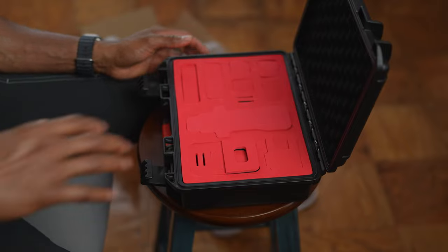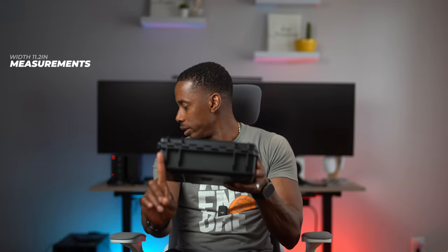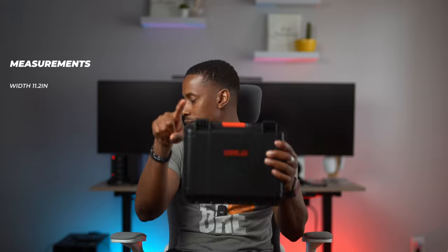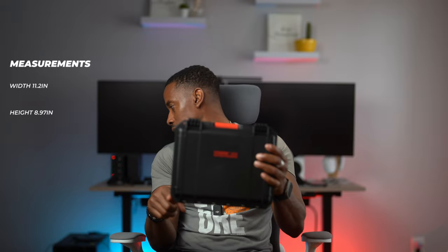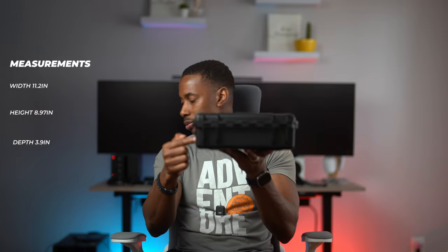The measurement for this case from left to right is 11.2 inches, the height from top to bottom is 8.97 inches, and the actual depth is 3.9 inches.